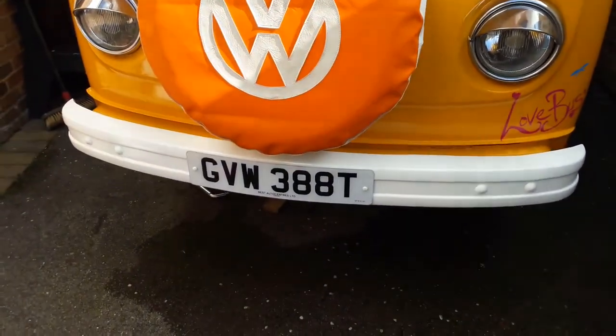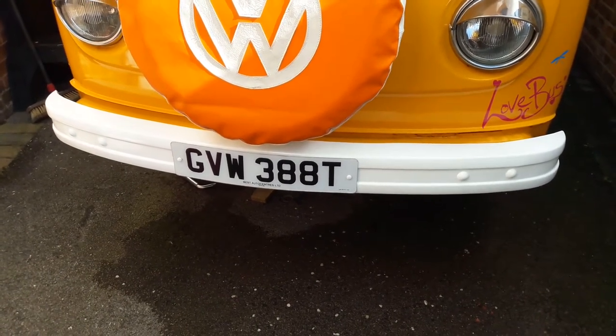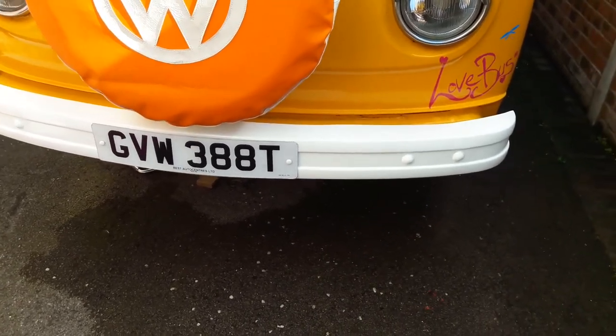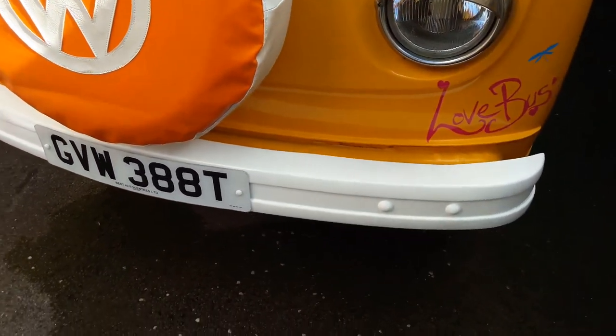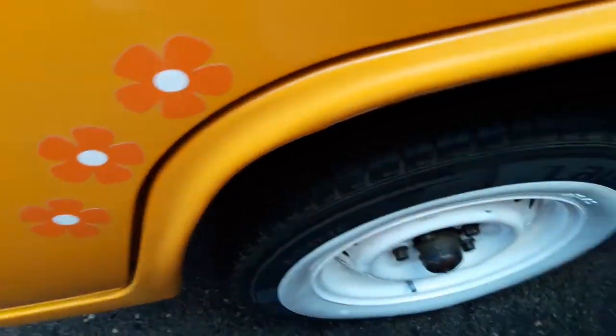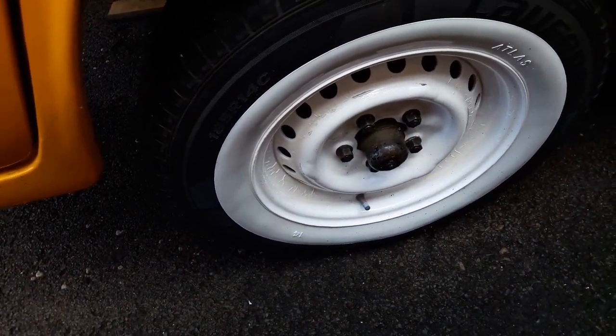My partner also made a new cover for the spare wheel, which is great. The bumper has been taken off and painted on the back as well, so that's come up really well — being undercoated and painted just to protect it.